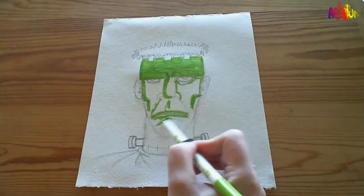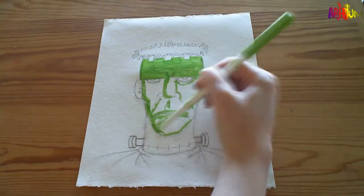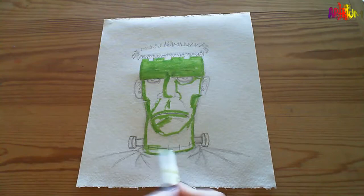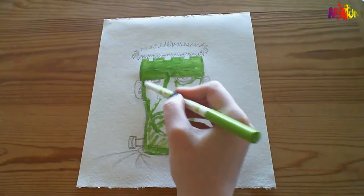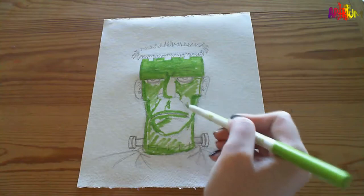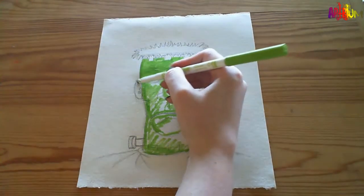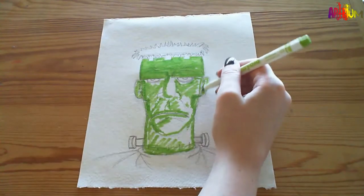So we're just going to give him a bit of a green tinge. Doesn't look very well - I'm sure we wouldn't be very well if we'd just been put together, stapled together and electrocuted. A bit of green all over, nice and quick. Now you're putting colour - these ears, don't forget the ears. Don't worry about going over pencil lines either.